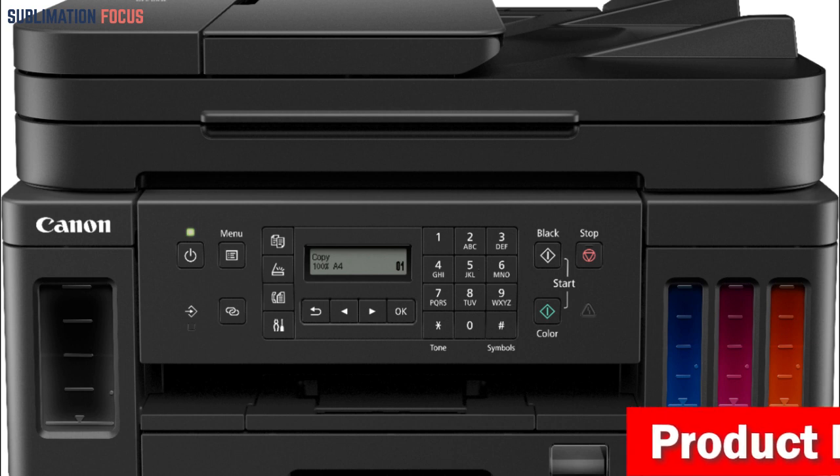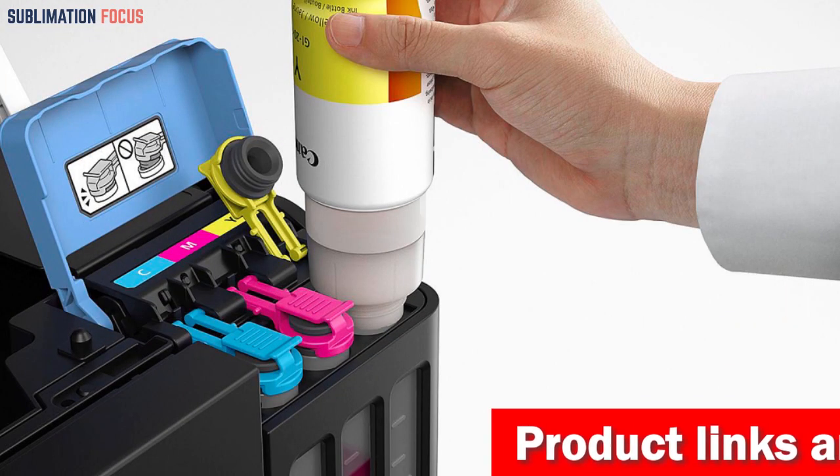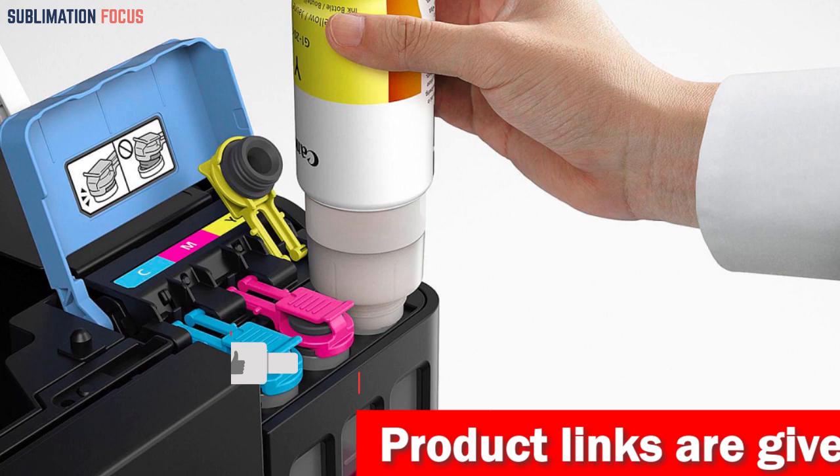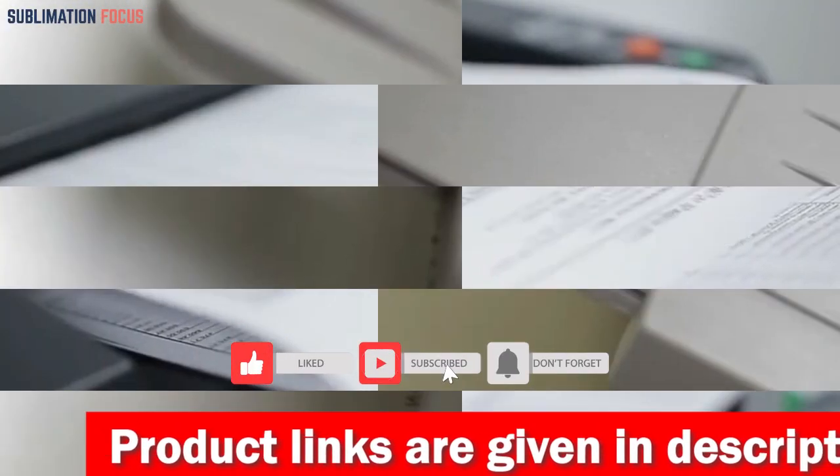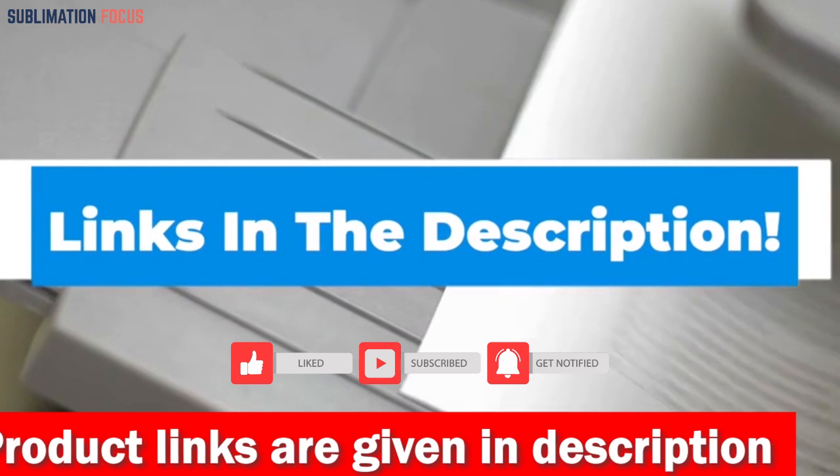Thus, if you are in the market for a high-quality and dependable printer, the Canon G7020 All-in-One Printer is an excellent investment. If you need this All-in-One Printer, check out the link in the description box to buy it right now.